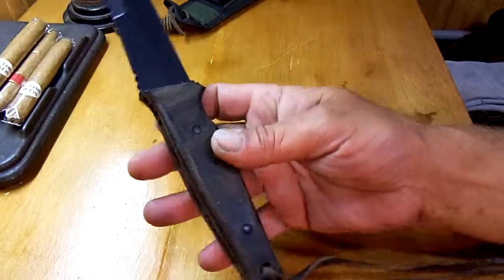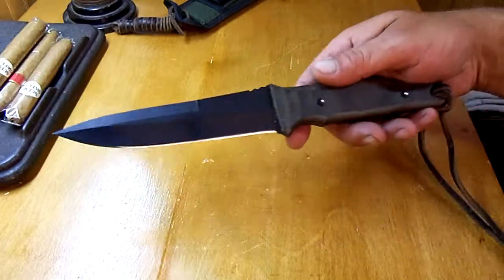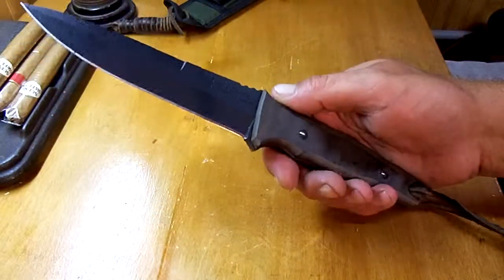For the feel in the hand, I don't think I've ever had a better fighting style knife than this one. It's very fast in the hand. Very nice to hold.